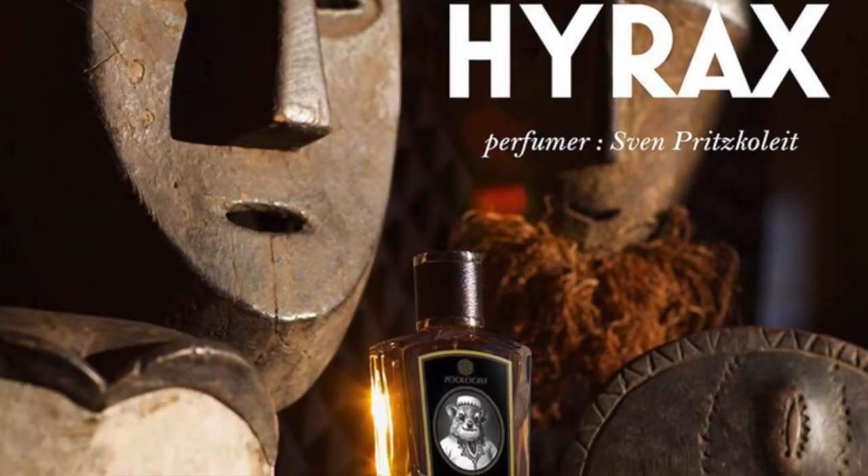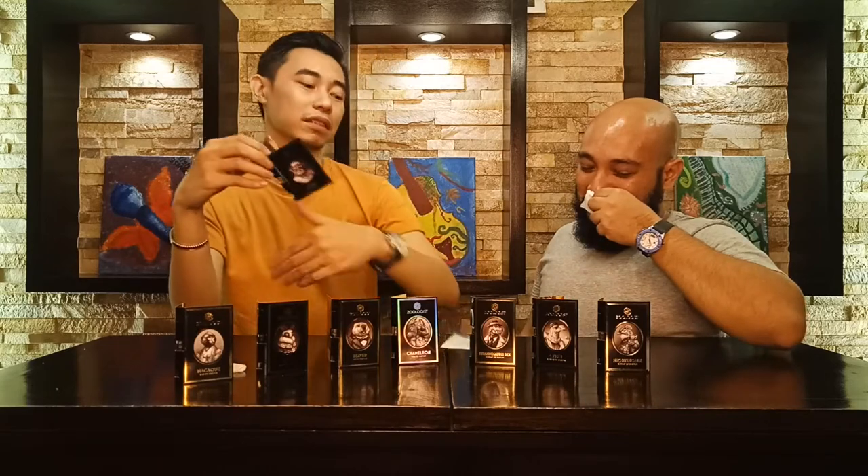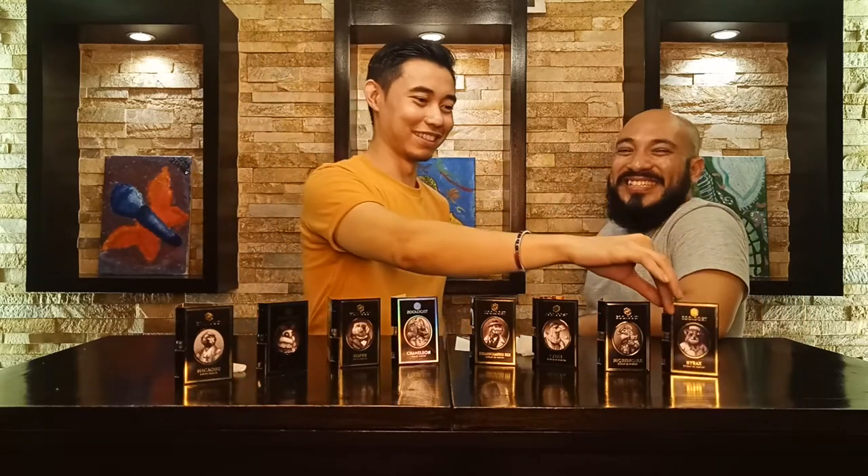Next is Hyrax — an Extrait de Parfum — perfumed by Ben Fritzkollie. The notes include pink pepper, saffron, Turkish rose, African stone, hyacinths, pyrex, whiskey, basil, ambergris, benzoin, musk, patchouli, sandalwood, and styrax. It smells disgusting — oh my god. Smells like poop.